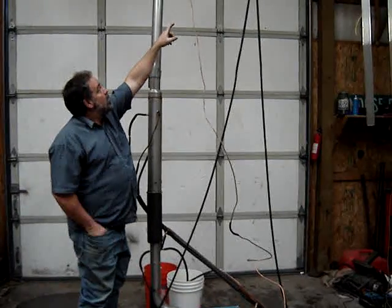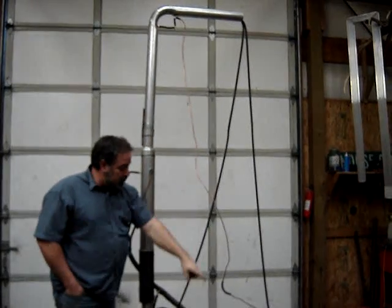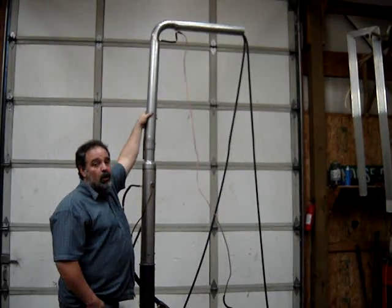Way up at the top, that's what knocks the vapor and turns it from steam into liquid. This liquid runs right back down into here, runs into the bucket. The liquid also runs through the valve, which is adjustable. The adjustable valve sets the proof — the percentage of alcohol you want.